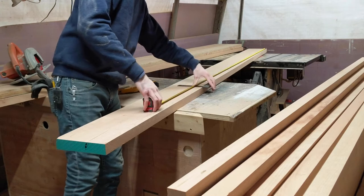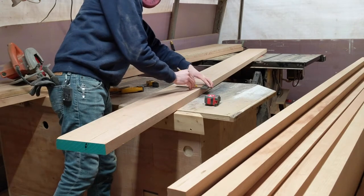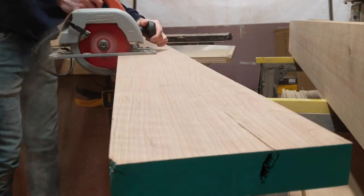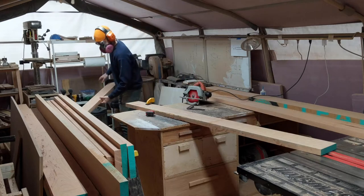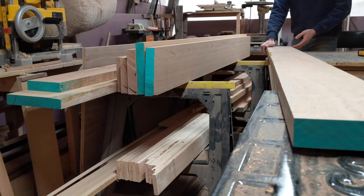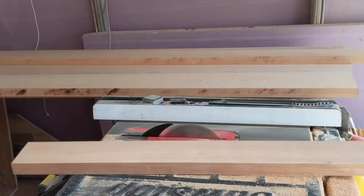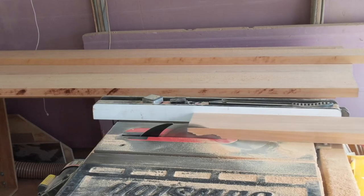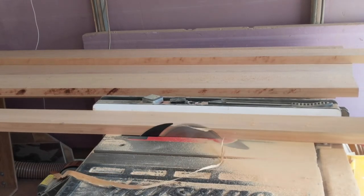With the base done, I can move on to the top. This process starts just like the base with rough cutting the boards to length. The final table length is 84 inches, which is 7 feet, so I cut these to 86 inches — that way there's plenty of material to trim the ends after the glue up. These boards are all different widths and I wanted to maintain that look for the final table. I had the lumberyard S3S these boards, which means there's still one rough edge. I trim that edge off at the table saw, taking off as little material as possible and adjusting the fence for each board so they're all different widths.